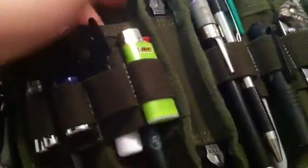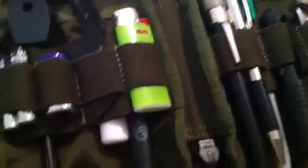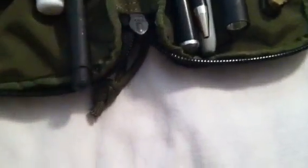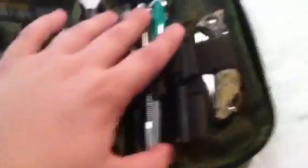Down at the bottom I have some medications — this is just some allergy medicine and pain pills like Tylenol and whatnot. On this side I have a Buck Edge Master, which is just a sharpening rod.